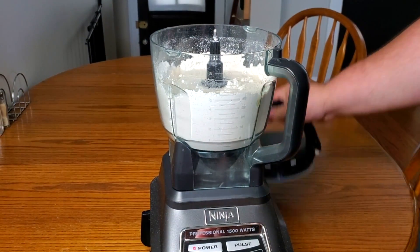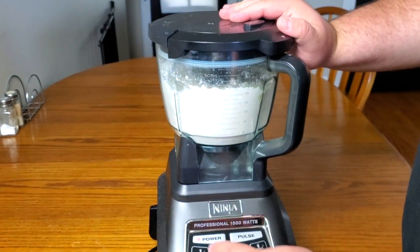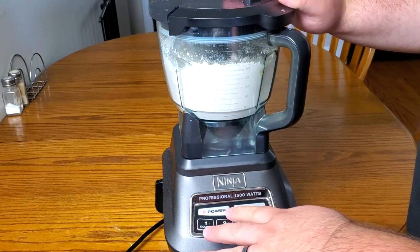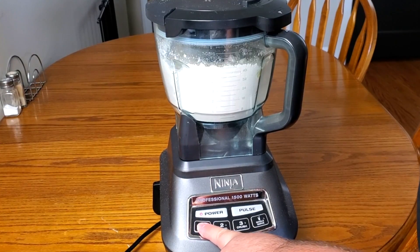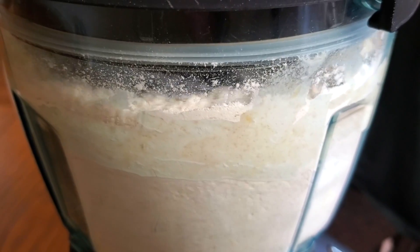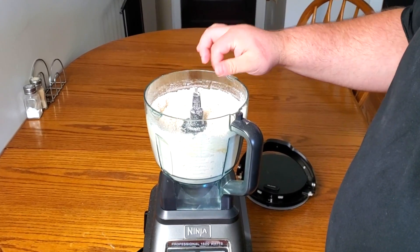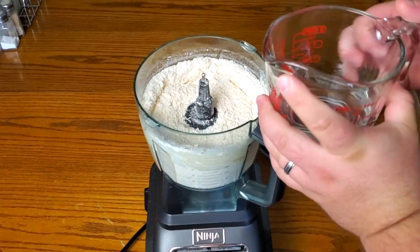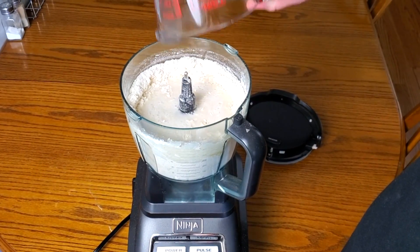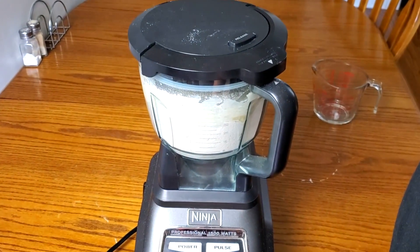Let's go ahead and get this snapped back on, make sure it's locked down. We're going to hit the power button and select the dough setting. Looking at our flour, it most definitely needs more warm water, so I'm going to pour the rest of it in and get back to mixing. Get your top back on, get it locked down, power's already on — hit dough.